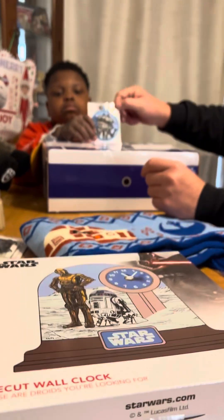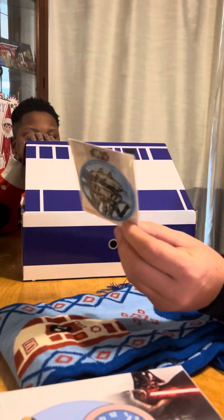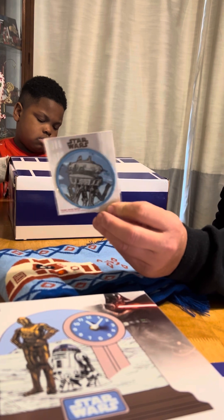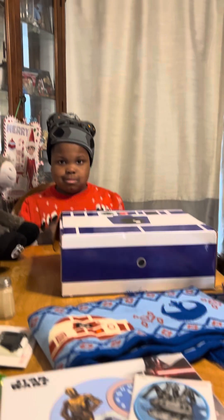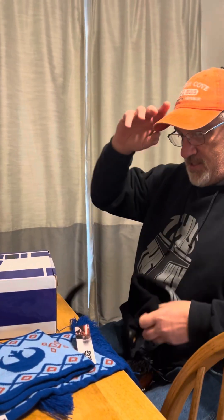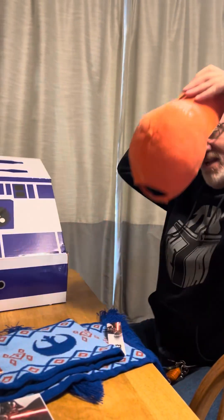These are the droids you're looking for. We have an Imperial droid — this is a patch, an iron-on patch. That's the one that ended up on Hoth. Very cool. Looks like Hoth in the background. Dad's going to have winter stuff and not us. IG-88 beanie. He looks nice. That looks good with your sweatshirt. This is the way. IG-88 beanie.